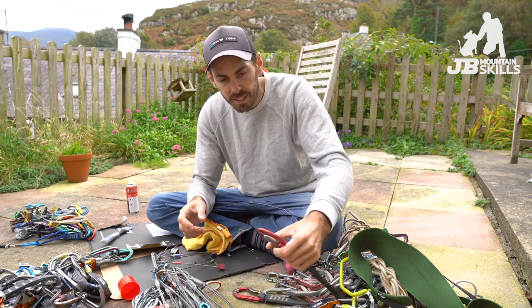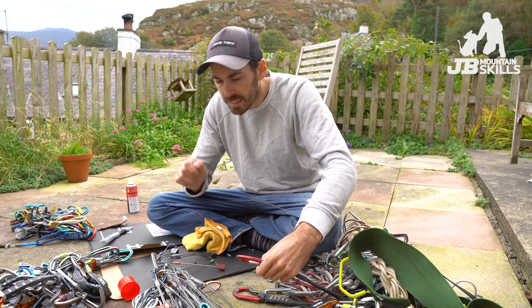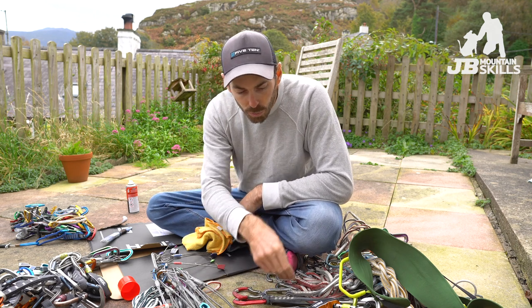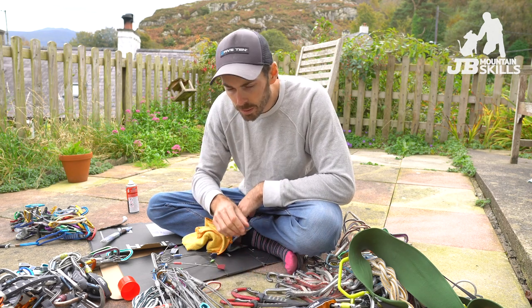The other moving things we've got are the carabiners. We've rinsed them, dried them — if they need any spray, spray them. Nice and simple. On all the quickdraws, we're going to check the dogbones — there's no fraying and stuff. That's all good.